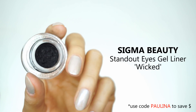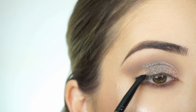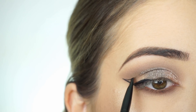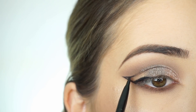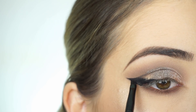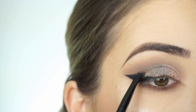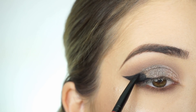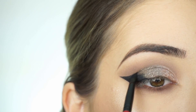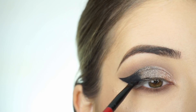I'm picking up the Sigma Stano Eyes Gel Liner in Wicked on my Smashbox Precise Brow and Liner Brush, and first lining the lash line on the outer corner. Then I'm creating the line for the wing liner, bringing that liner back on itself to make it really thick and connecting it up to the cut crease, then filling it in. Then with a really light hand I'm just outlining the upper part of the cut crease so it has a nice fade, and lining my upper lash line.